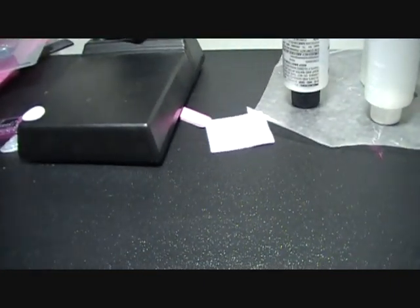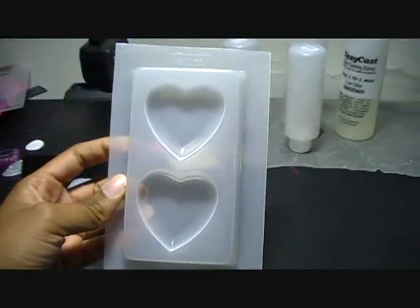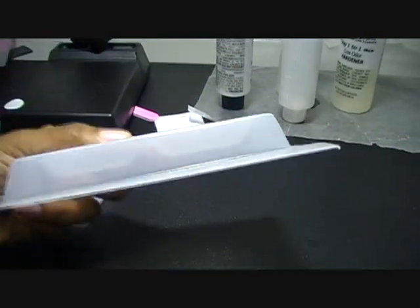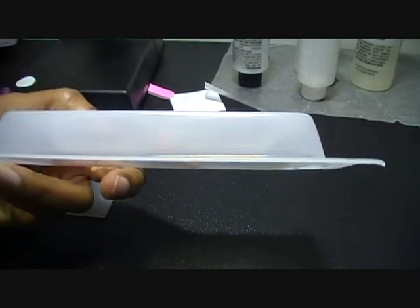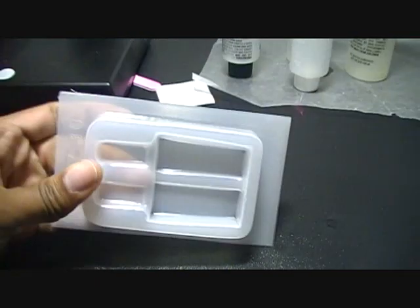I also bought two molds from Youngkins and I really, really like them. I got this heart double-heart mold which I'm really excited to use because I like how deep it is — you can do a lot of different layers. I'm going to try to practice doing layers too. And I got a popsicle mold that I can't wait to try.